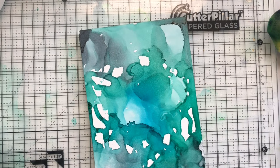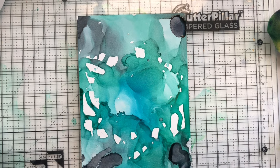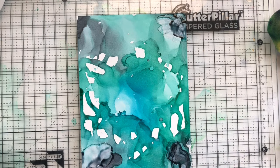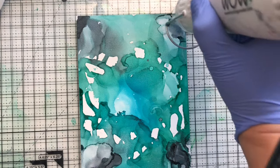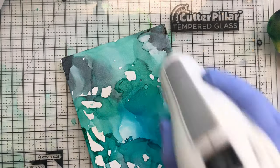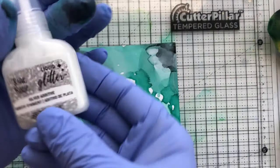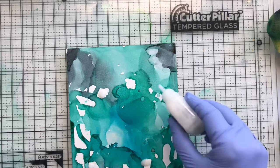I've got three colors: green, blue, and gray, and I'm just going to keep messing around until I like it. I'm adding a little more gray and bringing it in — I wanted to show a lot of different color variation. I really like using my heat tool because I can push the ink around and control where the intensity of the color puddles go.